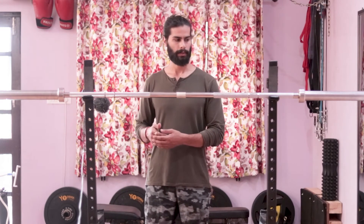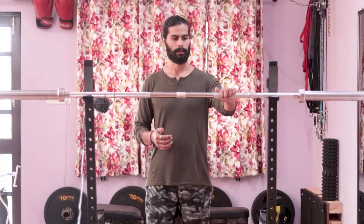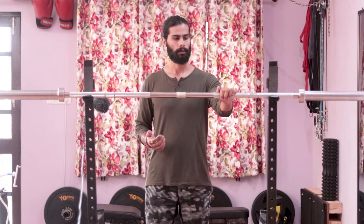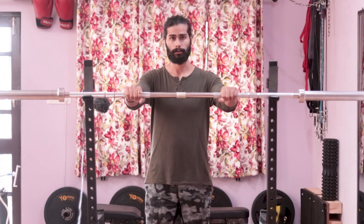Now let's talk about pricing and shipping. Compared to companies like Bull Rock and others that charge extra for shipping, one great thing about Cockatoo Fitness is that shipping is included in the price. The bar is 10,000 rupees, which I think is a very good price with shipping included.